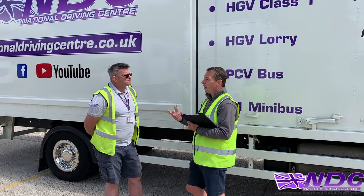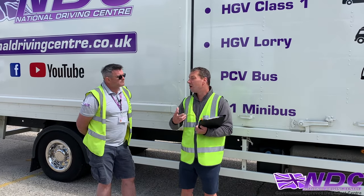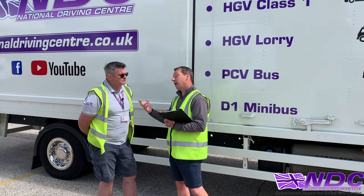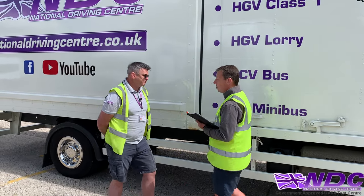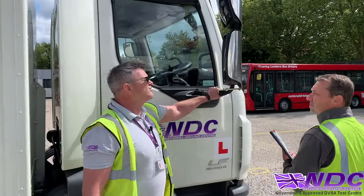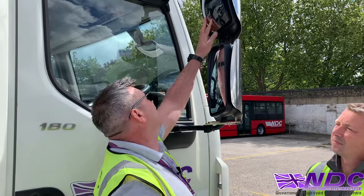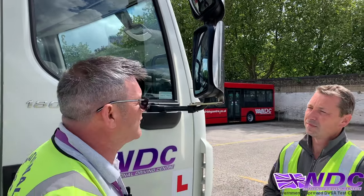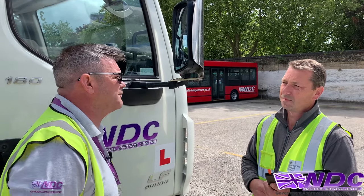Now we're going to move on to checking the condition of the mirrors. Can you show and explain what we check for when looking at our mirrors, please? I'll check my mirrors on both sides, making sure they're nice and secure. I'll check the face of the mirror for any cracks, making sure it's nice and clean and gives me good visibility as I drive. I'll do this for both my proximity mirror and my kerbside mirror.